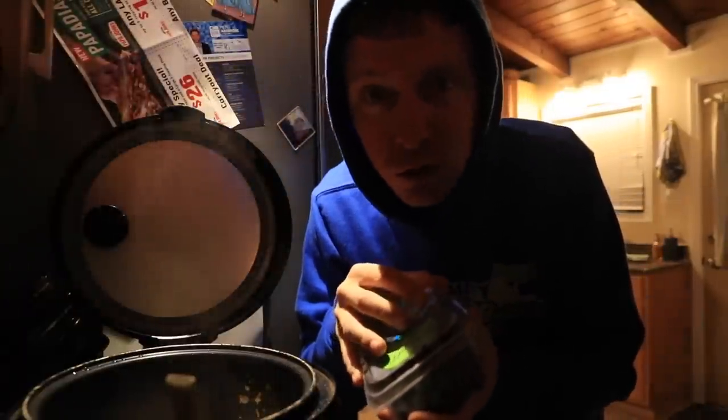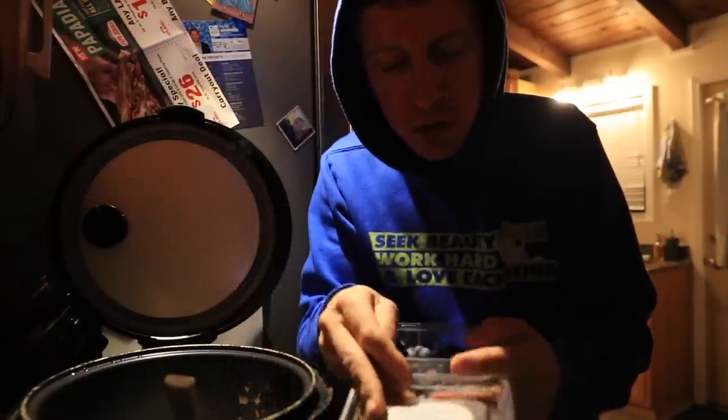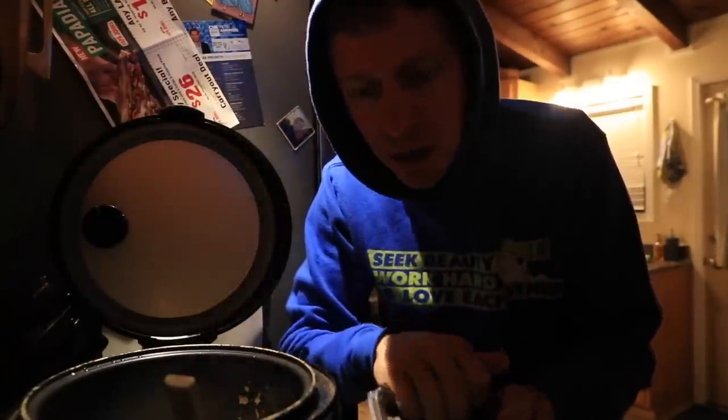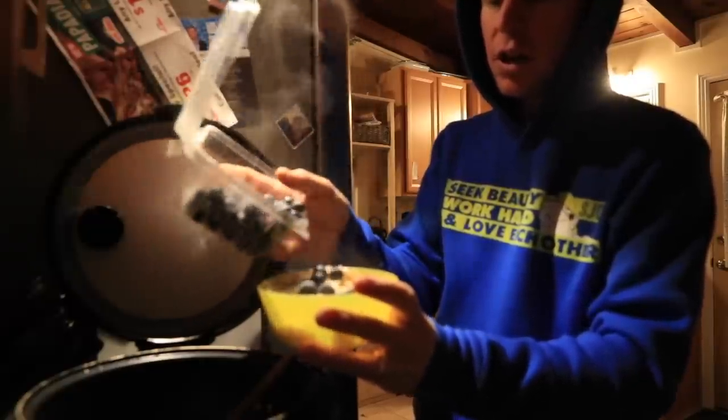By the way, we're going to get to those Vomero 14s sooner rather than later. Give me the update — taking them out for their first spin. The updated Vomero 14 from Nike. Good job.